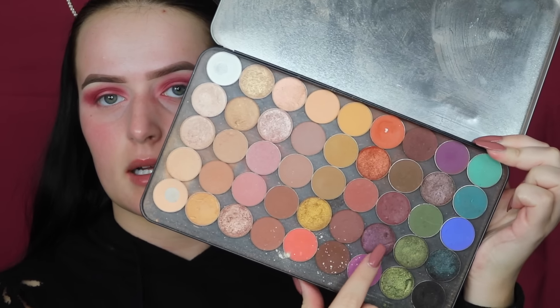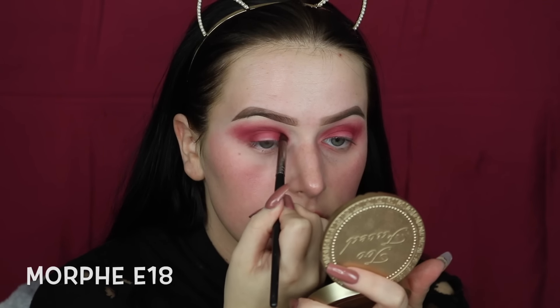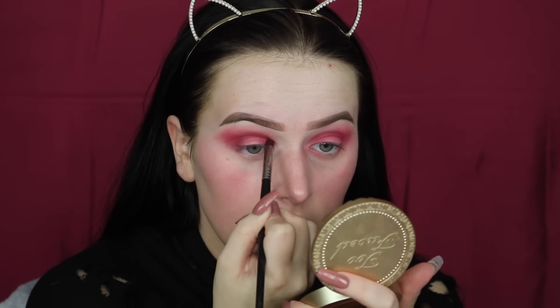I'm going to be taking my custom Z palette and going in with the shade Bitten by Makeup Geek, focusing it directly into my crease and on the outer and inner corners of my eye to really define the halo effect, and then I'll go in and blend it out after.